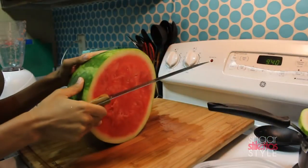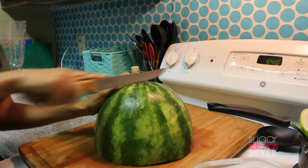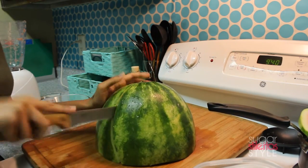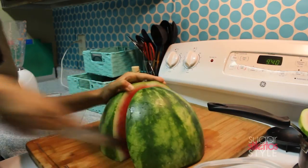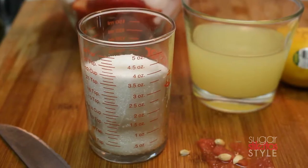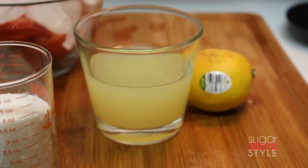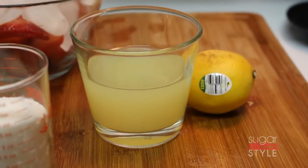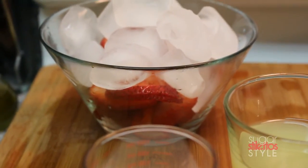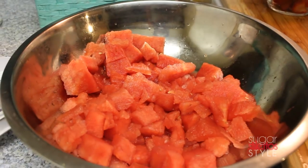Now I'm gonna move on to the slushies. I'm gonna cut that second half of watermelon in half, cube it out, and set two containers aside for snacks. For the slushie you're gonna need half a cup of sugar, half a cup of lemon juice, about a cup and a half of strawberries, a whole heap of ice, and four to six cups of watermelon depending on how much you're making.